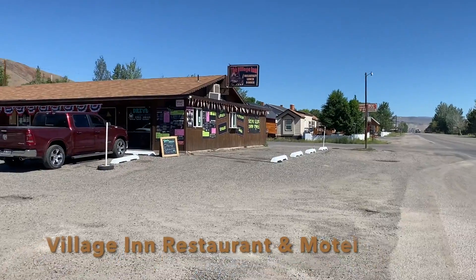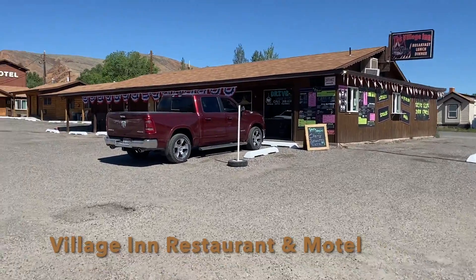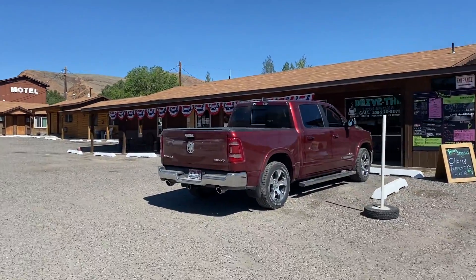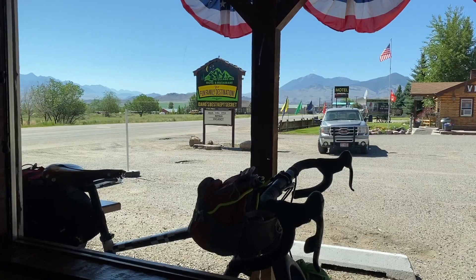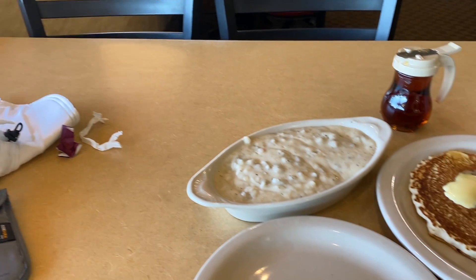Biking over to the village inn for breakfast. Took my bags off my bike — it's so nice and light to bicycle. Gonna have myself a big fat breakfast here. My biscuit and gravy.